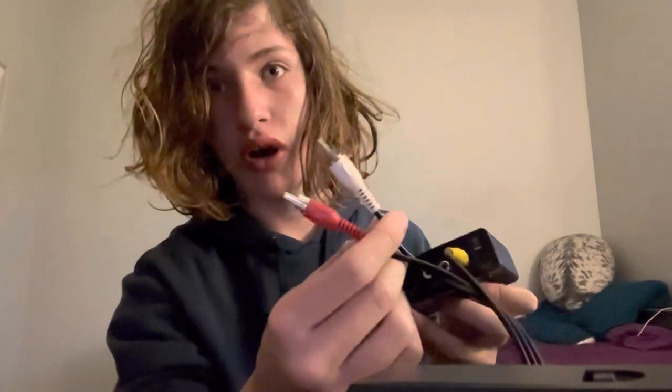You are going to want to connect at least the video, which is the yellow, and the white, which is the audio left. So you're going to plug your video in, and you are going to plug either both or only one of these audio cables.